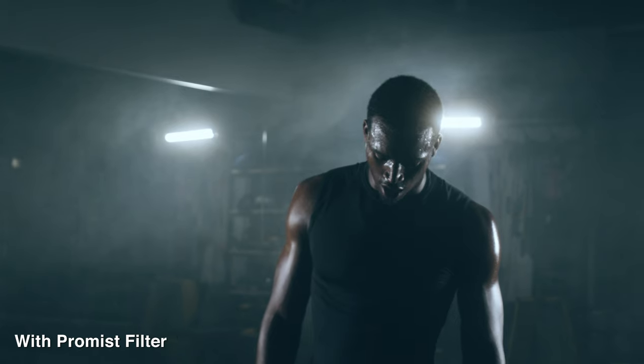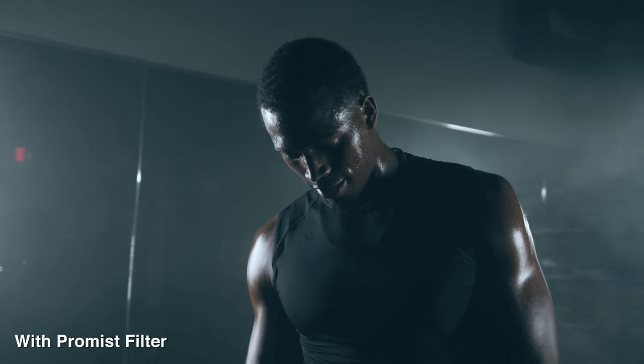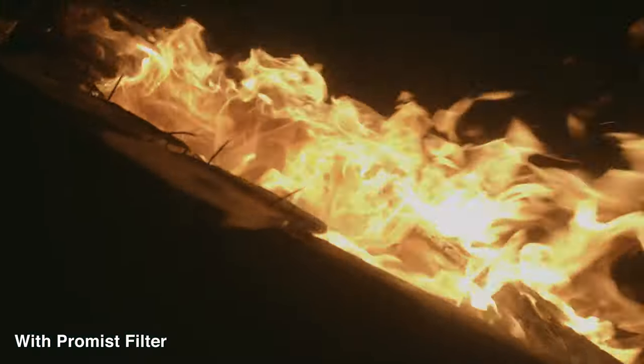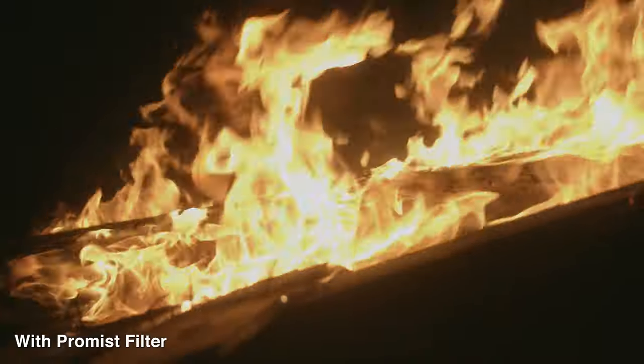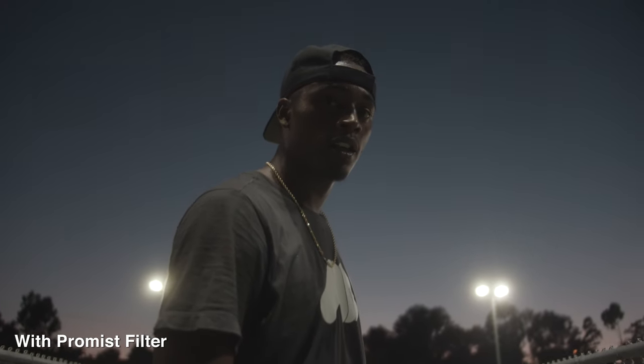For the past year or so, there has been this one particular filter that's really grown on me, and I probably take it with me on almost every single shoot nowadays. What I'm talking about is the Black Pro Mist filter. Essentially, what this little filter does is it softens your image, blooms your highlights, and raises your black levels a bit, which really helps take off that digital sharpness from modern cameras and gives your image a bit more character and that vintage feel. The effect is so subtle that most of the time you probably wouldn't even notice it unless you were actually looking for it.